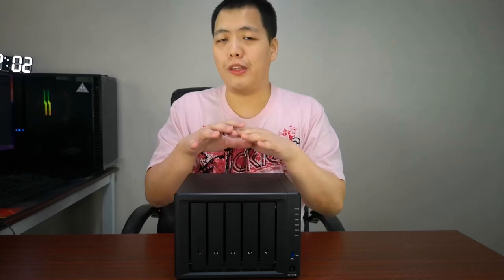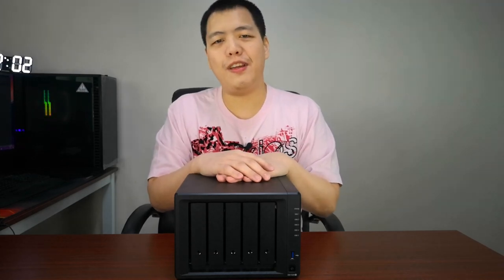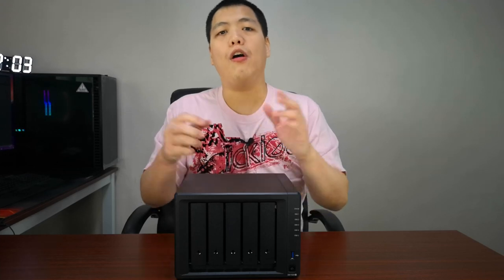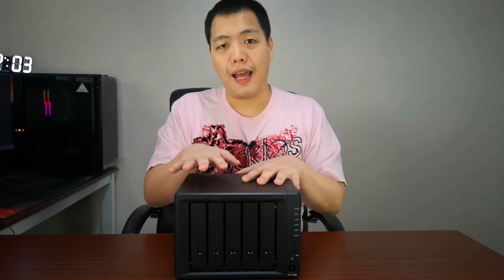Another useful function is using the NAS as storage for your CCTV. If you have CCTV cameras in your office but no DVR or NVR, you can hook up IP cameras and all the recordings will be saved, stored, and organized by the NAS.